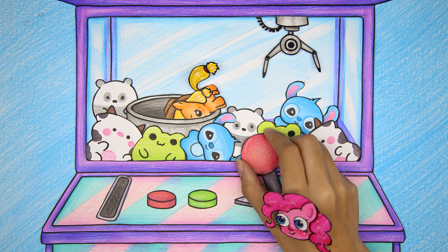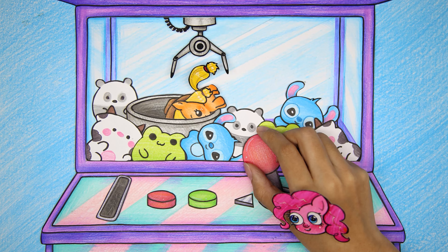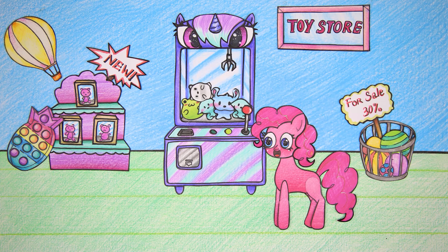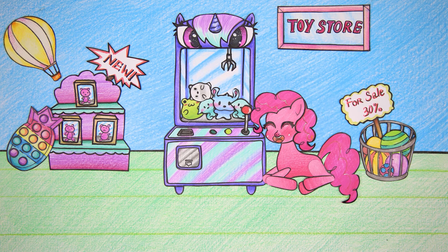Not willing to fail, Pinkie Pie did it a third time. Oh yeah, she successfully got the Applejack Baby stuffed animal!